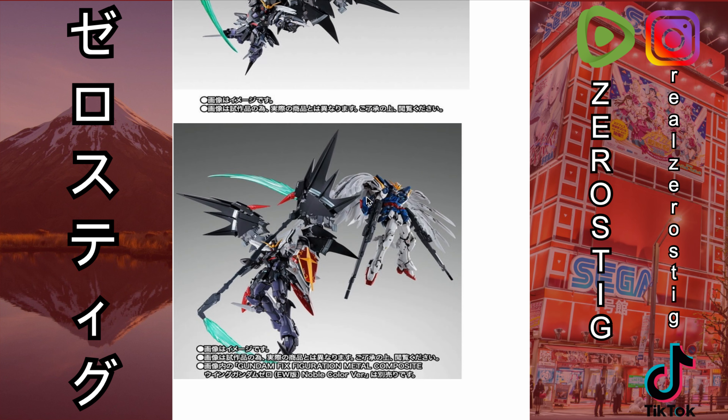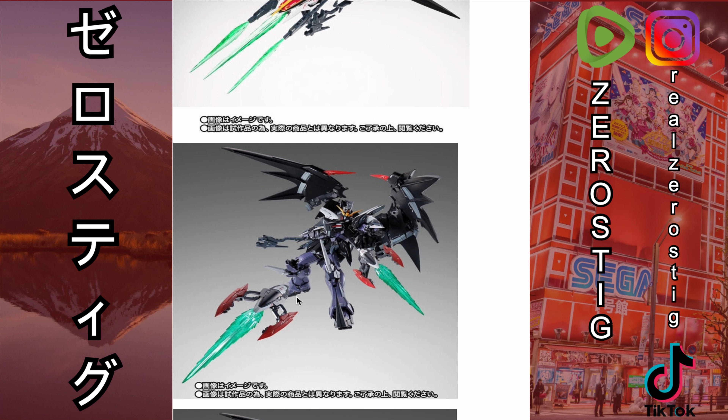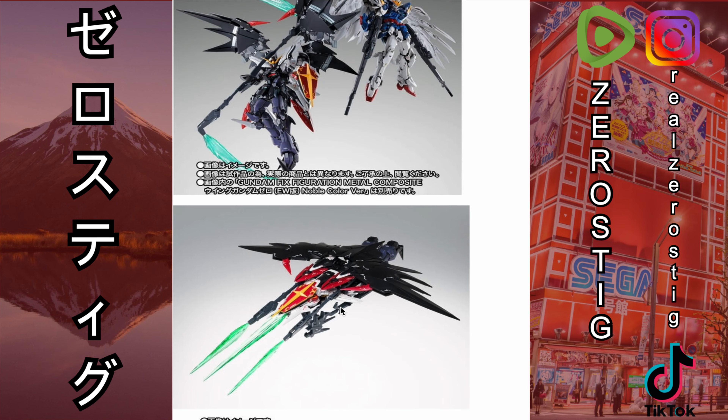Here it is launching and doing some attacks — that looks pretty awesome — and next to Wing Zero of course. This is the transformation mode. It looks great from the top, but I'm not sure about the bottom. They're showing the shields firing again, and that's pretty much it — they didn't show what the bottom looks like.